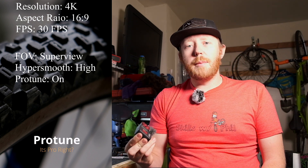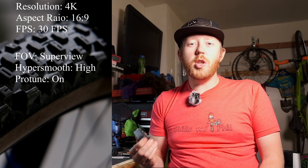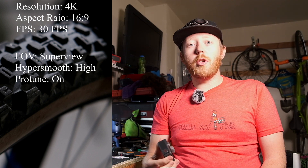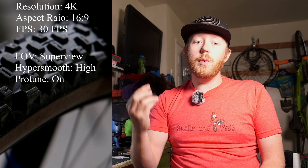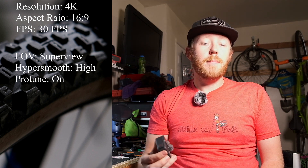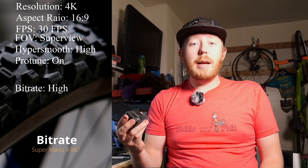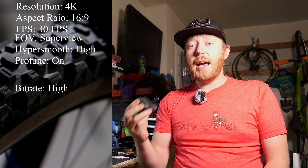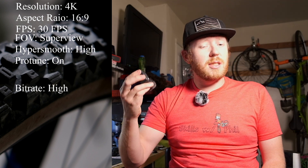The Protune setting is going to be dependent on you and how much work you want to put into the files. If you are going to go in and color grade and really edit your footage, then definitely turn on Protune if you really want to fine tune your settings. I use Protune. With the GoPro Hero 8, we get the addition of the high bitrate setting, which gives you 100 megabit per second output on the video files. If your computer can handle the extra processing needed, definitely run this in the high setting as the increase in detail is super noticeable.